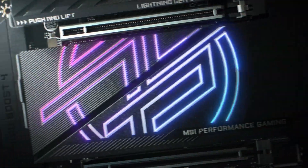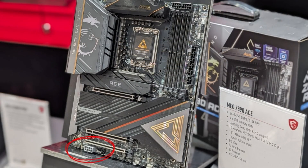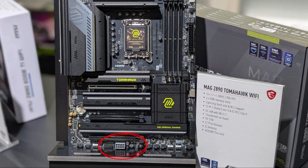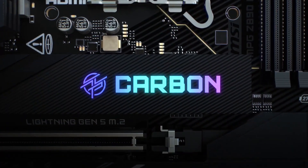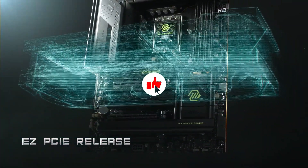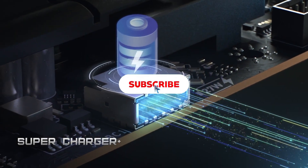During a recent visit to MSI's factory in Shenzhen, China, where we saw the MEG Z890 ACE, Pro Z890A Wi-Fi, MAG Z890 Tomahawk Wi-Fi, and MPG Z890 Carbon Wi-Fi, we asked one of the company's leading engineers and designers about the new connector to find out what it's used for. The short answer is that it's simply there to provide more power as needed, primarily when the motherboard's full capabilities and capacity for storage, memory, and external devices are being used.